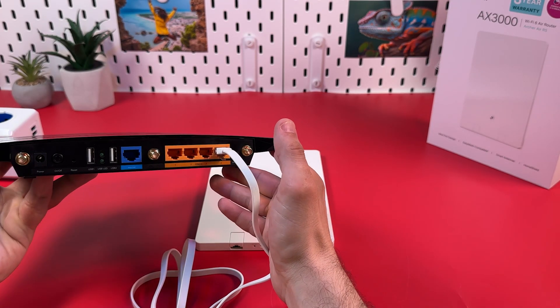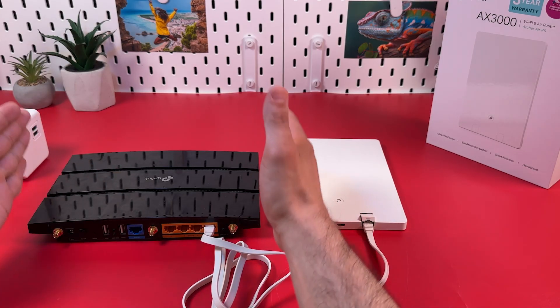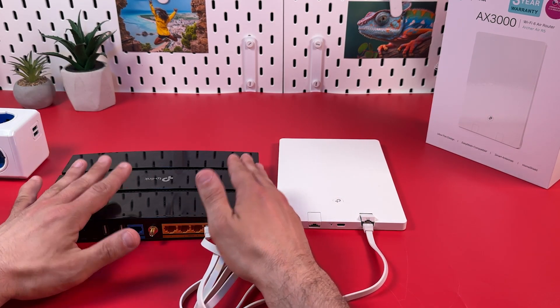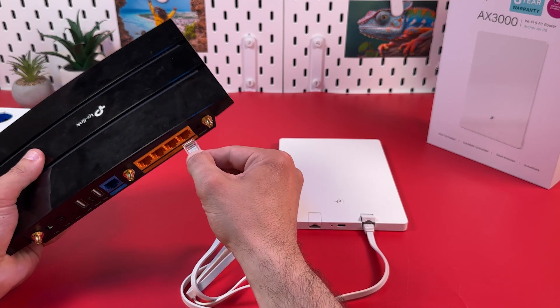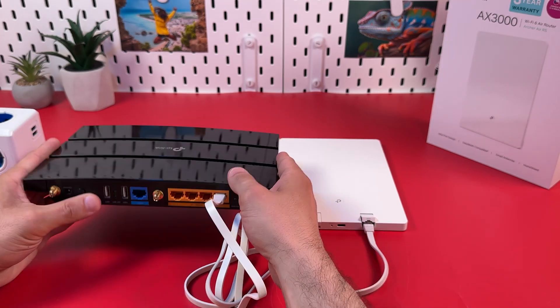Imagine this is my modem. You need to connect the devices like this, and make sure your modem has internet access right now. If you don't have a modem, just plug this cable into the LAN socket in your wall — it means your modem is just hidden somewhere in a technical room.